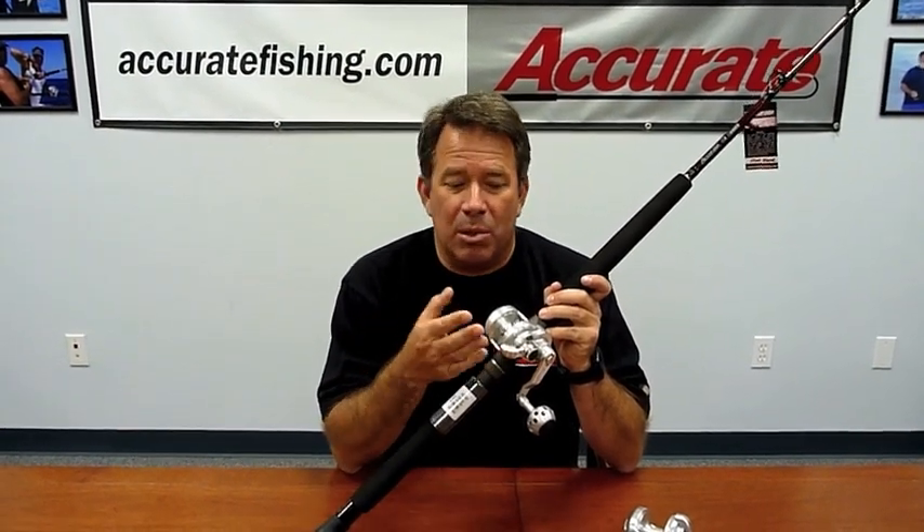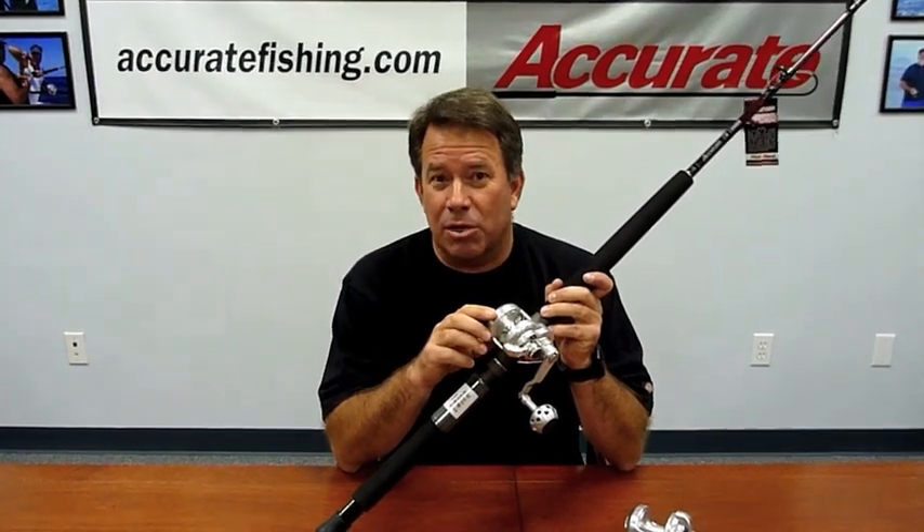The guys that use the 4-to-1 a lot are guys up in Alaska jigging for salmon. But personally, I think for small albacore, little yellowfin tuna, yellowtail, or whatever else you might want to use this for, the 6-to-1 gear ratio is the better one.